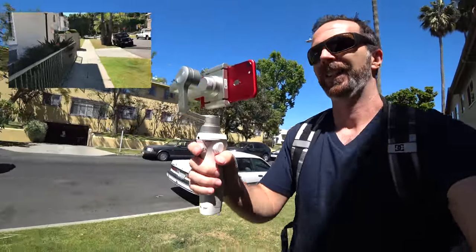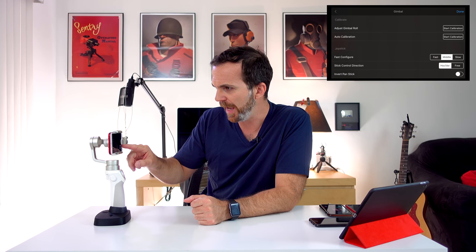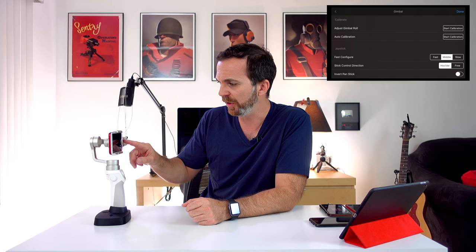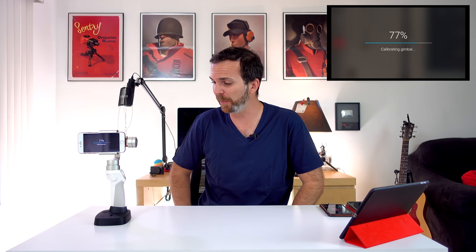You should also calibrate the Osmo with your phone attached to it. Go to settings, then gimbal, and you'll see 'Adjust Gimbal Roll' and 'Auto Calibration' — you can hit either of these to start calibration. If you get a phone call during calibration it will stop — that's okay. Just turn your device off, back on, and start calibration again. Gimbal calibrated.